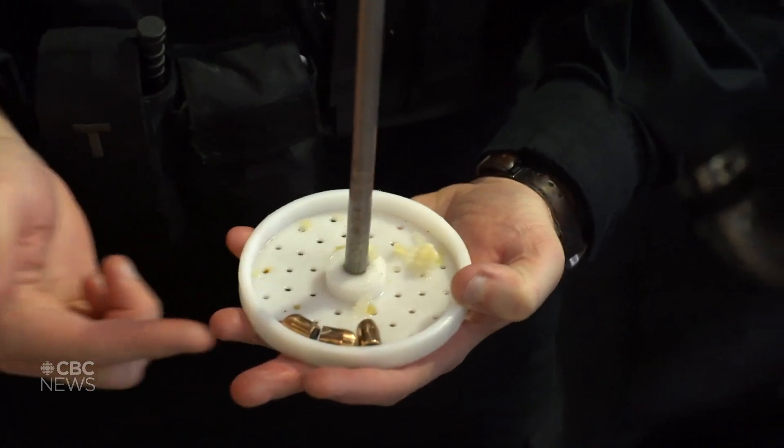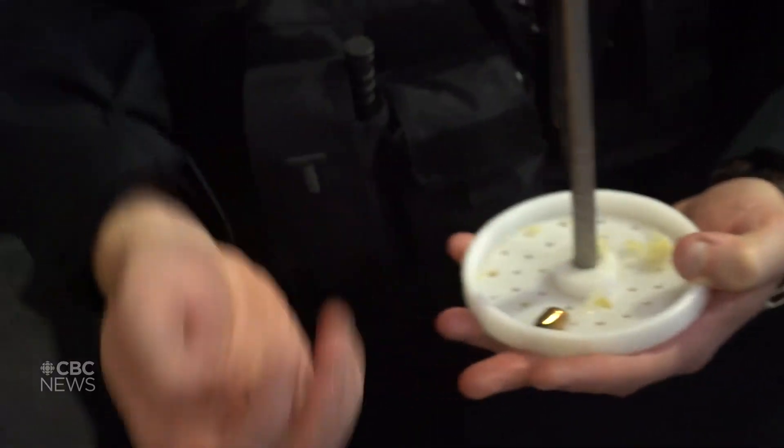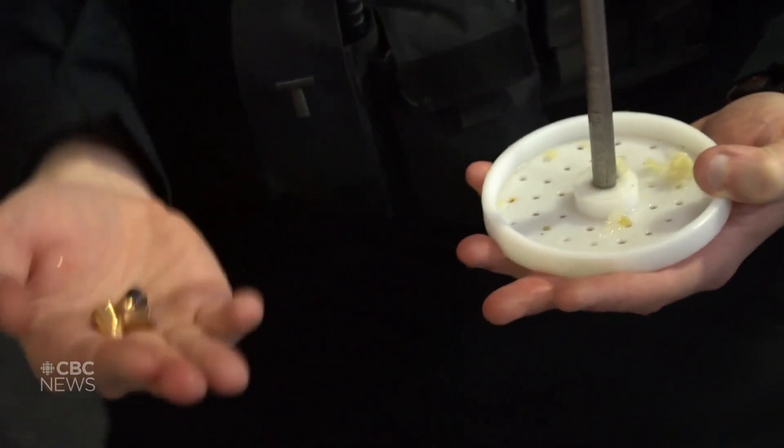Every time a firing pin strikes the primer on a cartridge, it leaves a mark. Every single primer, when you look at it microscopically, leaves an individual mark on every cartridge case, as well as the projectile that goes through the barrel. There are lands and grooves down that barrel, and those leave individual marks on each bullet. Samples can get uploaded in a microscopic way onto our database, and that's how they are able to essentially determine the fingerprint of each gun.